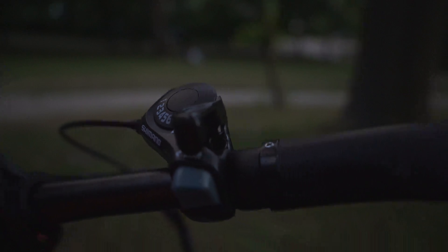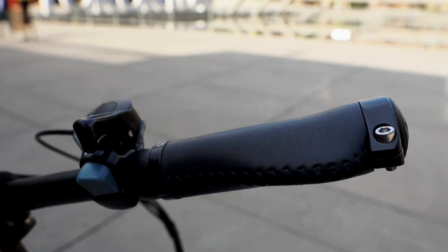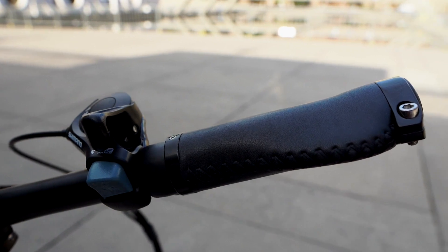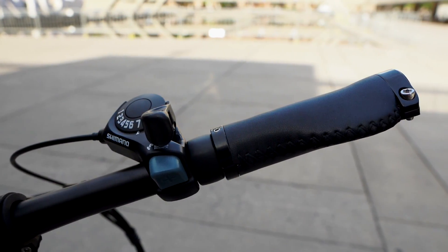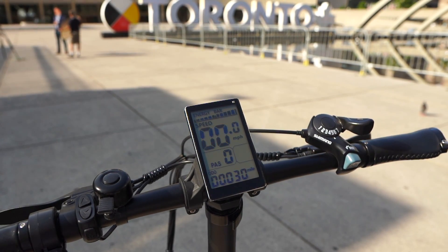It also has durable leather grips that are very comfortable and ergonomic, with easy access to the Shimano gear shifter on the right, and the bell, throttle control, and power assist control buttons on the left.